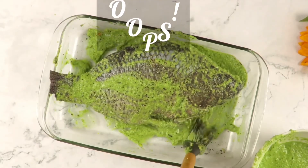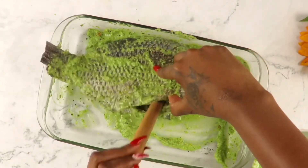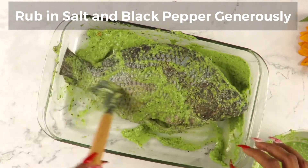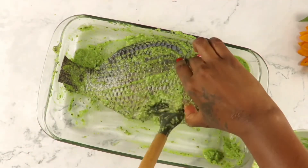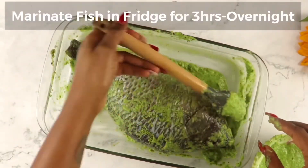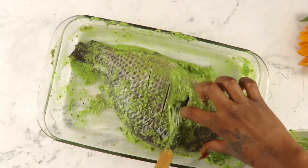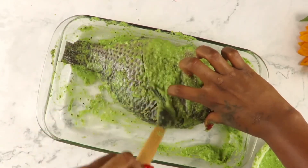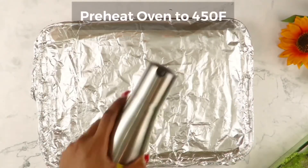Over here, I actually forgot to press the record button, so we have some missing clips — my bad. The only thing I did that I didn't show you was rubbing seasoning on my fish with salt and black pepper generously. I didn't put any salt in the marinade because I wanted to be able to adjust the salt level in case I needed this marinade for something else. So yes, I salted my fish and put some black pepper — seasoned it properly with those two before I added the marinade and let it get all inside the fish.